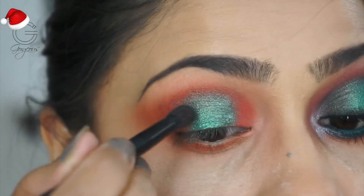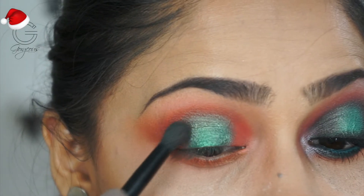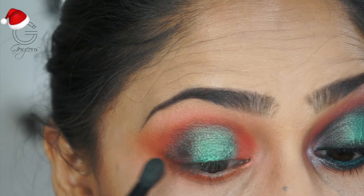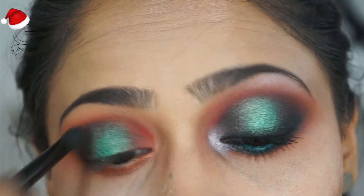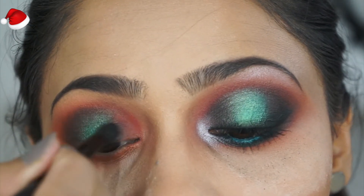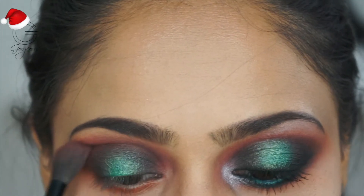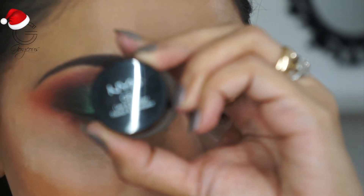To intensify the eye and give that depth and smoky effect, I'm taking a deeper green shade and applying it to the outer and inner corners of my eyes. These are foil eyeshadows so they apply best with fingers, but I'm using a brush, slowly and gradually building up the color and going back and forth with my crease brush to blend all the edges.